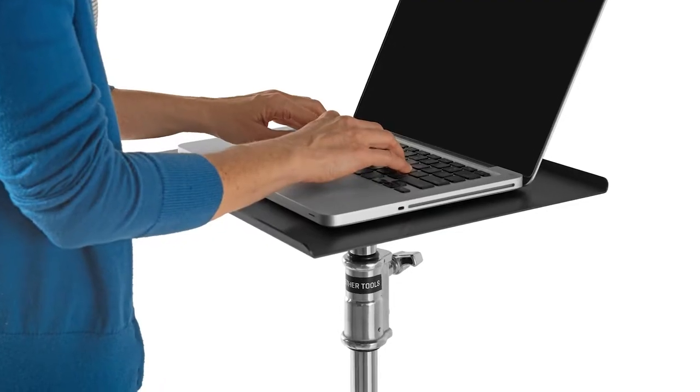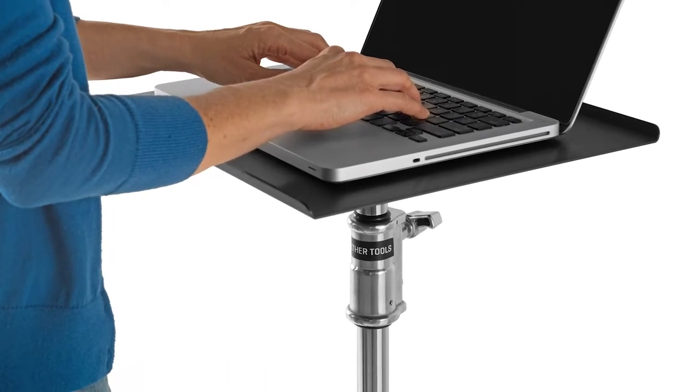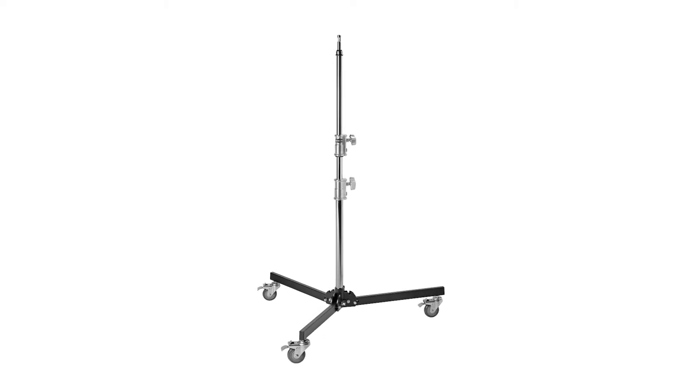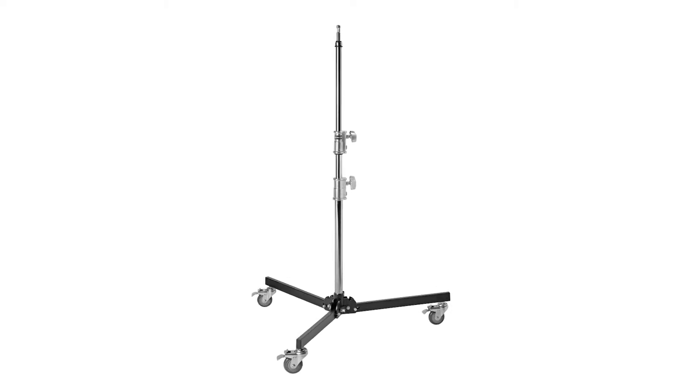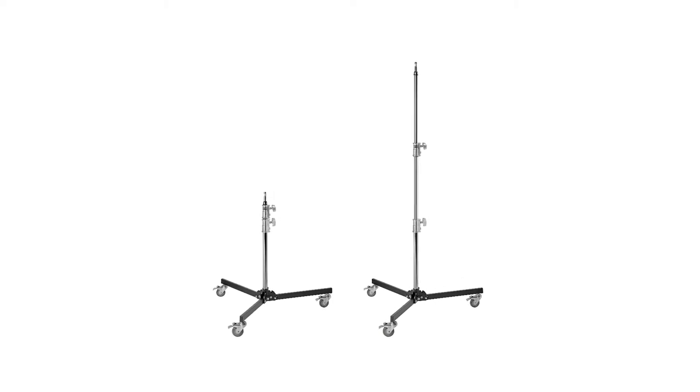This first one shows you the stand used as an actual tether table — pretty cool little stand, it can go nice and low for a tether table. This is the stand by itself, and this is the stand both extended and lowered.